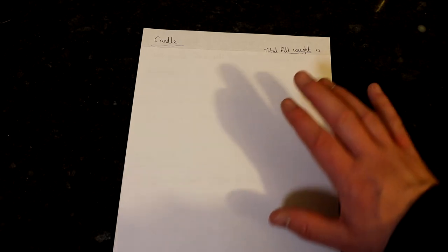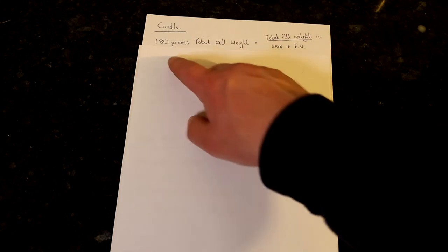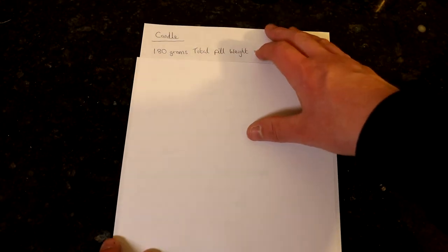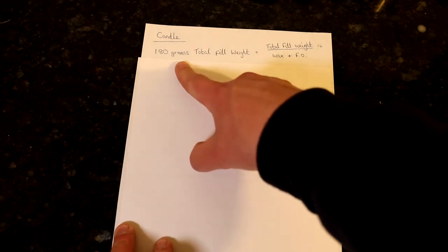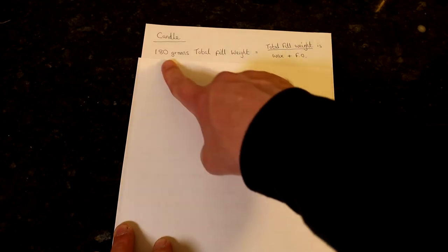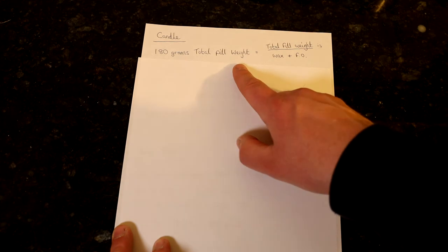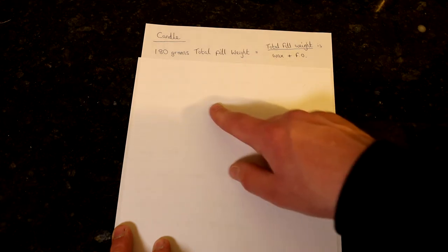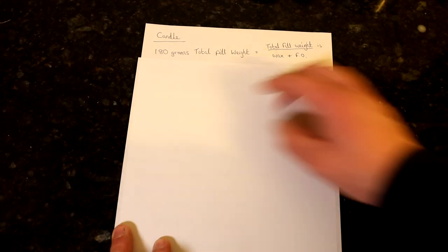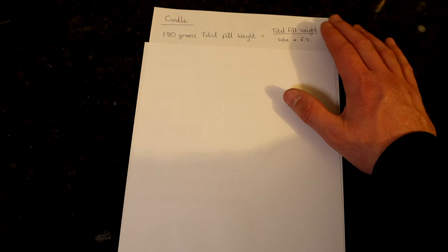So I'm going to talk through these calculations to show you exactly what I'm talking about. The first example is a candle. If you want to make one candle and the glass jar you're going to use can hold up to 180 grams of total fill weight — the content being the wax and the fragrance oil combined — then the total weight that can go into our candle glass jar is 180 grams in this example.